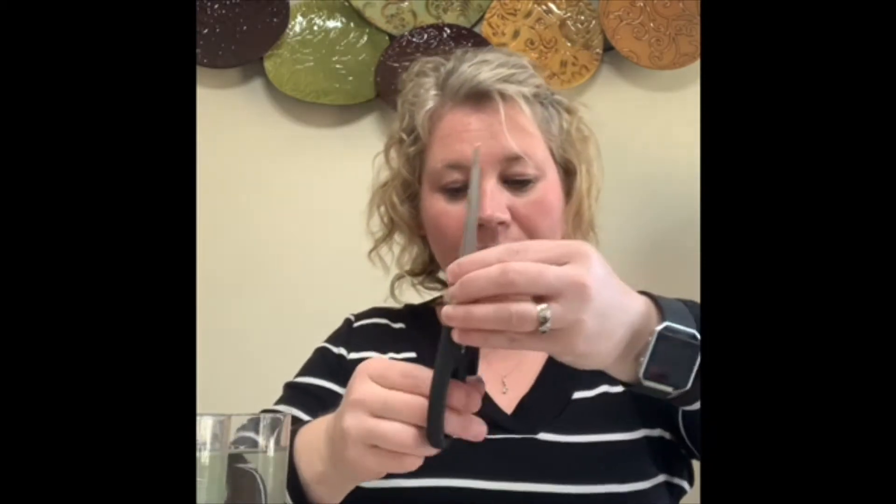So we are going to take our paper towel and we are going to measure seven inches and give that a little cut. You might want to get your mom or dad to help you with this.